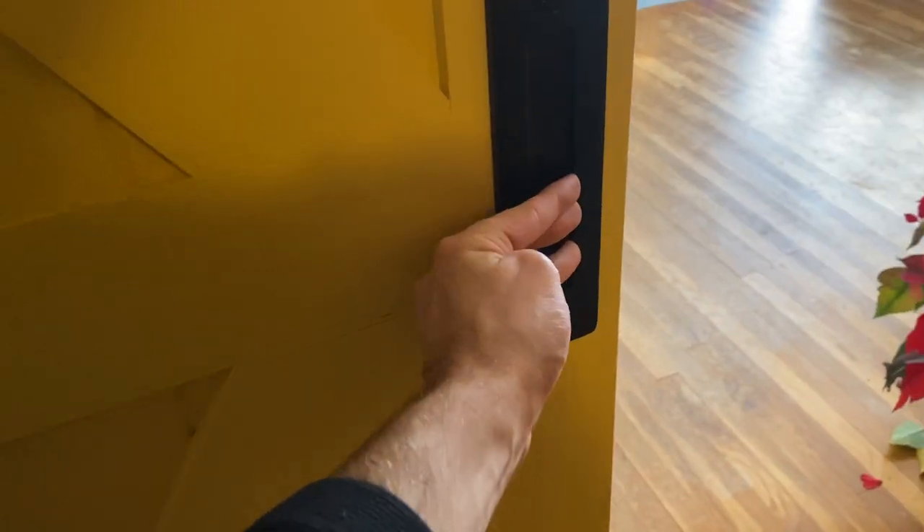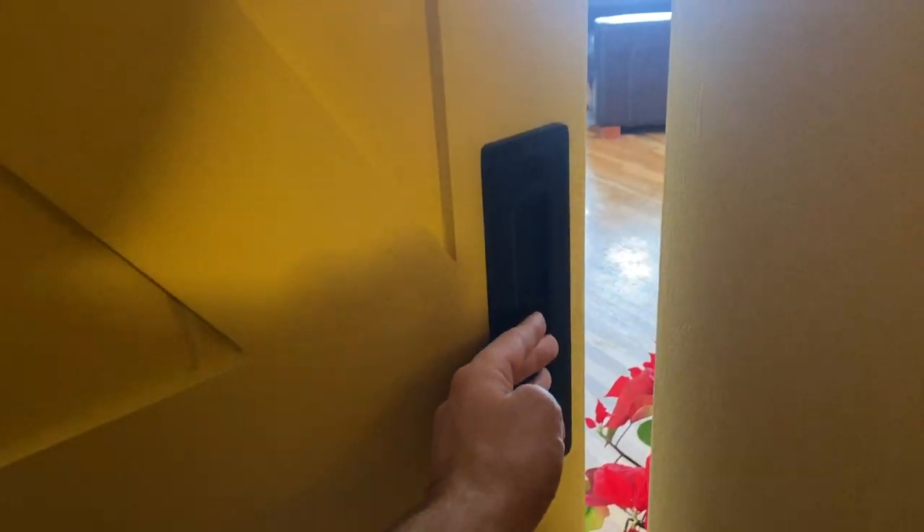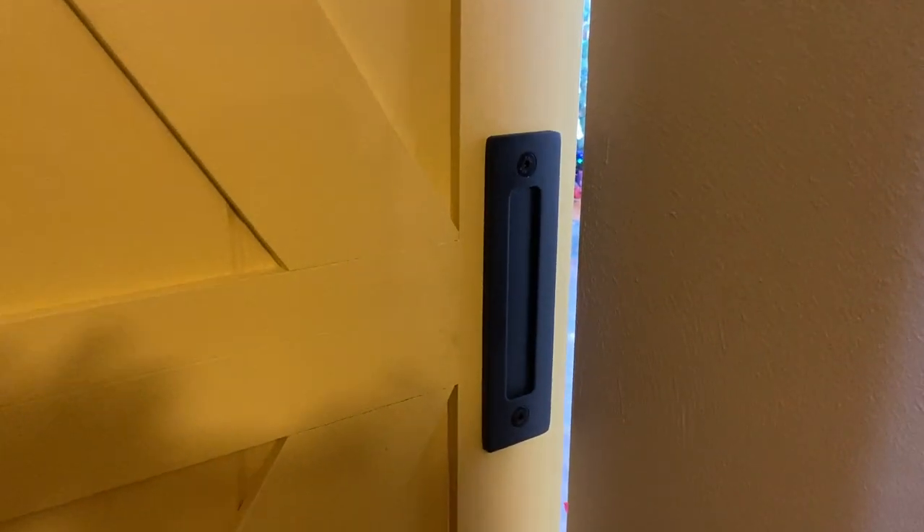When you shut it, you can just do this — that's how you shut the barn door from the inside. There you go, that's my barn door handle.